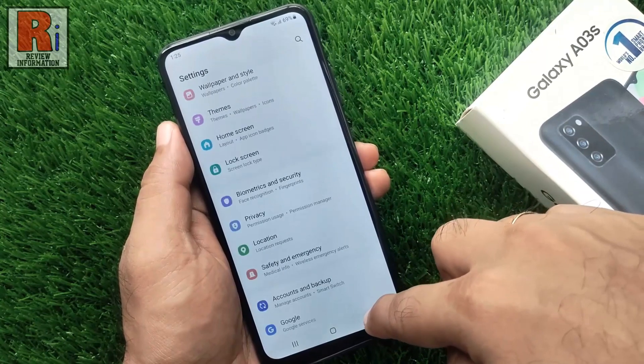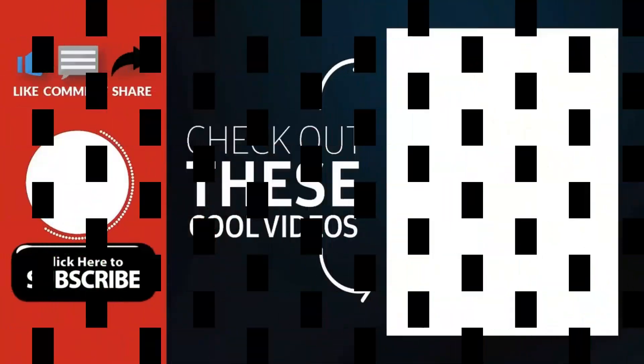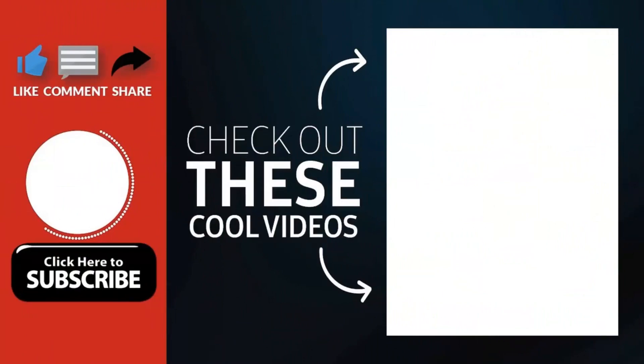So in this way, you can use face recognition in Samsung Galaxy phones. Thank you for watching. Hope you guys enjoyed my video. Please subscribe to my channel for more videos. Goodbye.